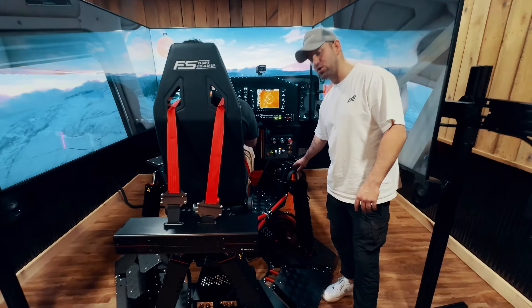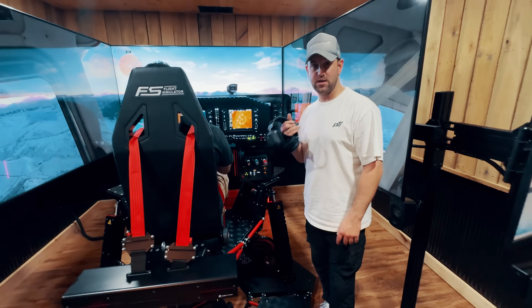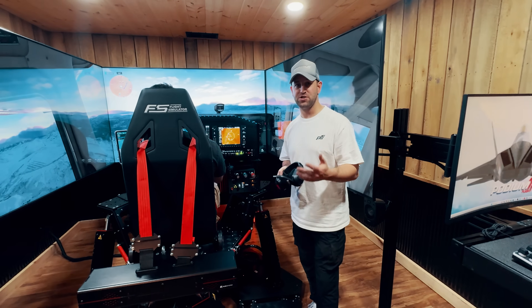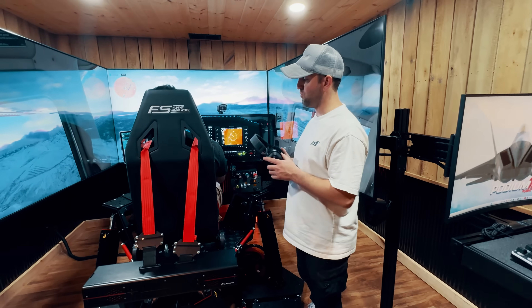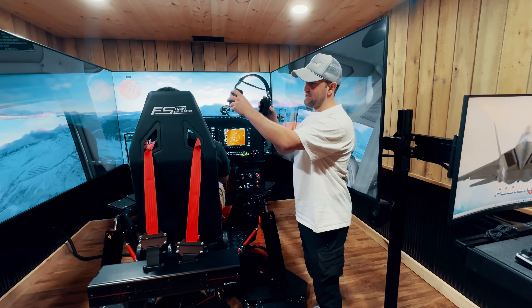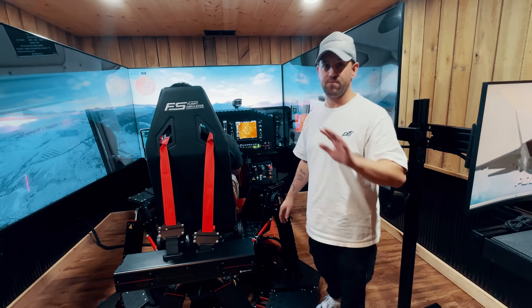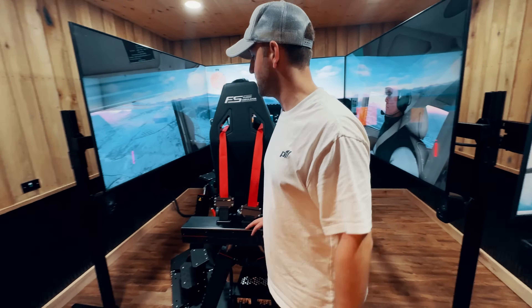We have a headset so you can do full ATC communications. There's a really cool software called Say Intentions, which is ChatGPT-based. If Pete is flying and wants to do ATC, he can put this on and actually talk to pretty much every ground, tower, and center in the entire world — I'd say about 90% of airports.